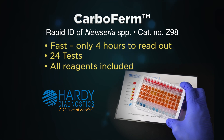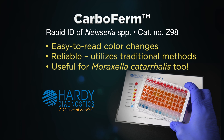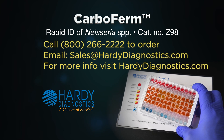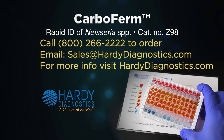Inoculation is easy, the results are quick, and the readout is easy. CarboFirm — your reliable test for the rapid identification and differentiation of Neisseria and Moraxella. To learn more about Hardy Diagnostics and the products we offer, visit us at hardydiagnostics.com.